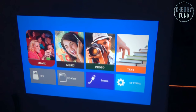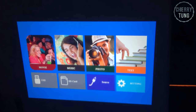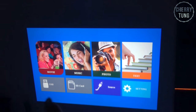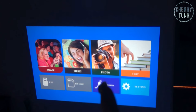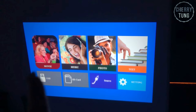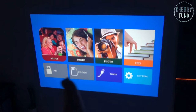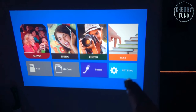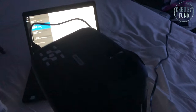This is not where I usually play my movies, but I just want to show you guys the starting screen. As you can see, there are several options: there's Movie, Music, Photo, Text — I only use Movie — and there's also USB, SD, and I think this is HDMI, and there's Settings over here.